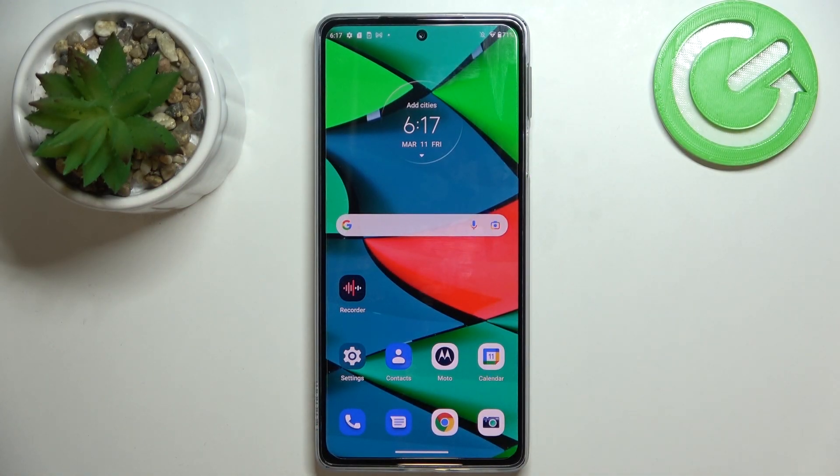Hello, in front of me I've got Motorola Edge 30 Pro. In this video I'll show you all unlock methods.